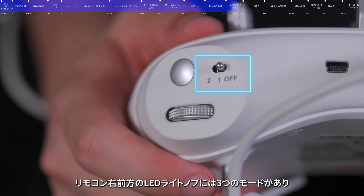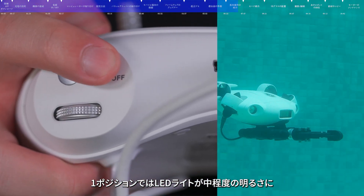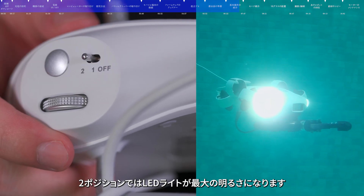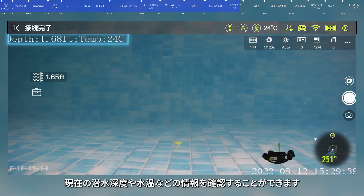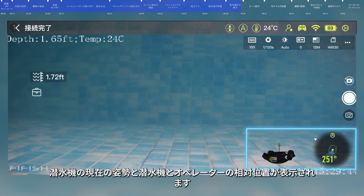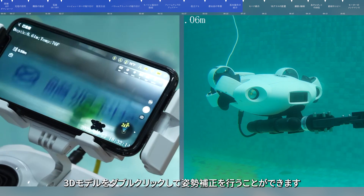The LED button in the front right of the remote control has three gears: when off, the LED lights are off; in the first gear, they are at medium brightness; in the second gear, they are at maximum brightness. In the operation interface, you can see information such as current dive depth and water temperature. In the lower right corner, you can see the current posture of the submersible and its relative position to the operator. In mode A, double-click the 3D model to initialize the posture.